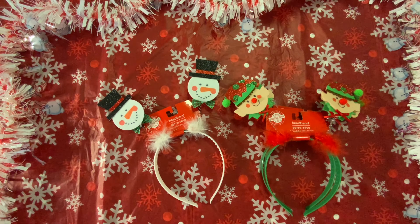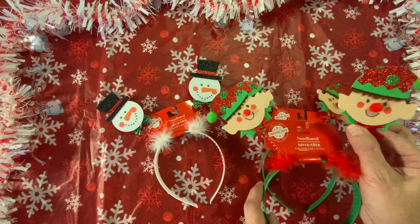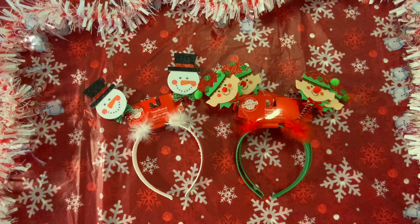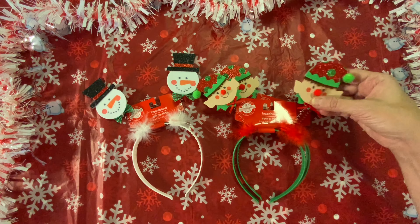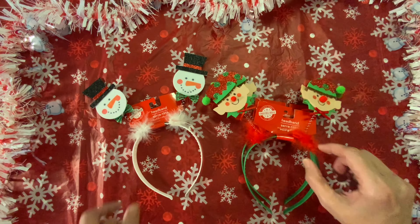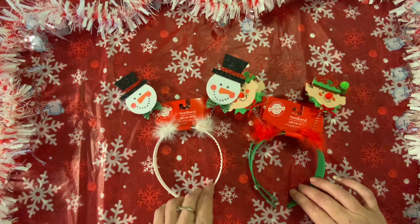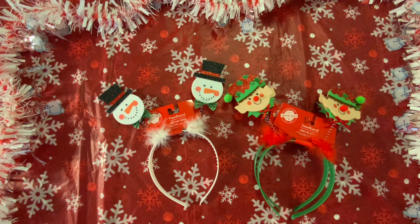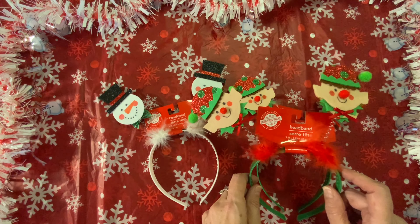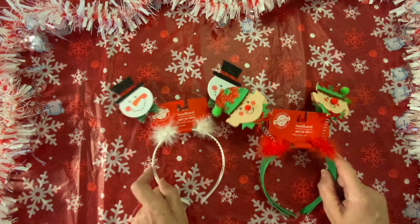I picked up these headbands — I have the snowmen and I have the elves, and they are just so cute. I bought these for crafting. I'm going to take the elf heads off and use them as felt stickers, and I'm going to do the same with the snowmen. I have never seen any felt elf stickers, so I am going to make my own out of these. I bought two of the elves and one of the snowmen.